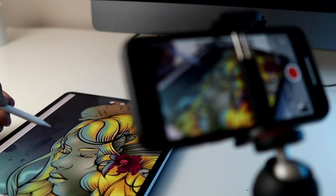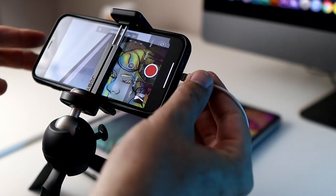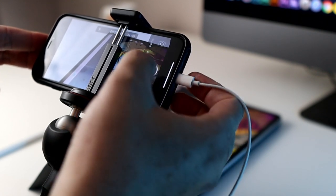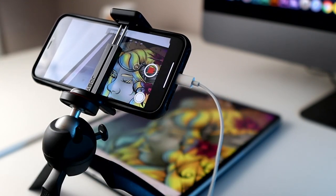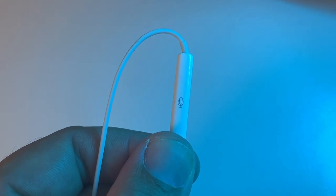Tip number two: you do not need a really expensive camera. The likelihood is if you have an iPad, you probably already have an iPhone — and you already own an expensive camera. So tip number two is use your iPhone to record your iPad. Now if you're doing this and you also want to record a voiceover simultaneously, I recommend using your earphones, whether earpods or directly hooked into your phone. That mic is better than the mic in your phone and it will also be closer to your mouth as you're recording.